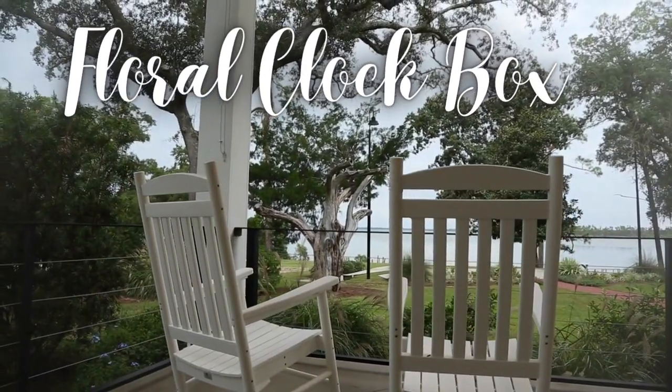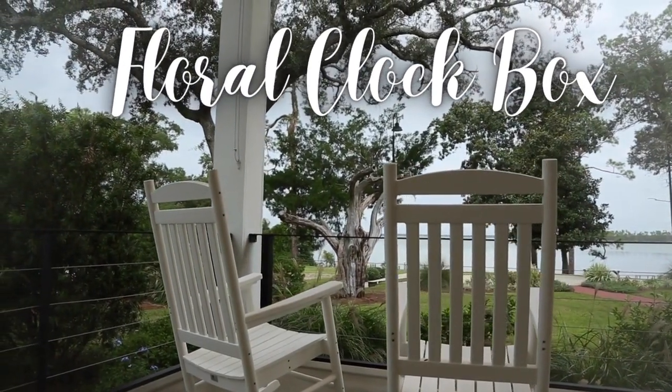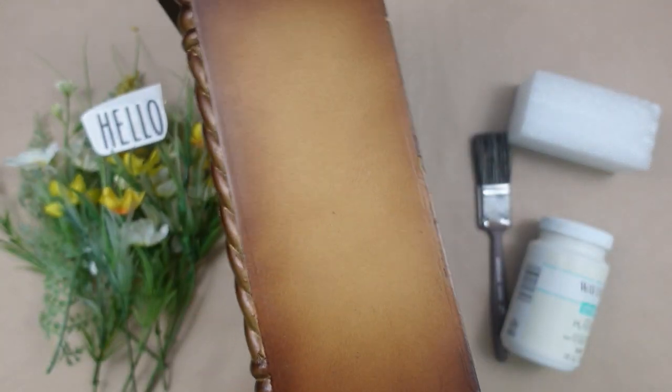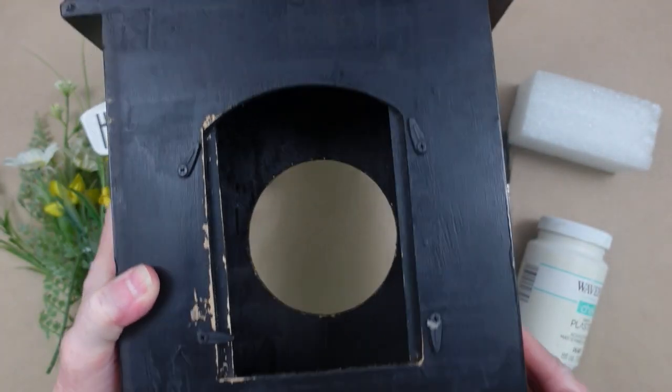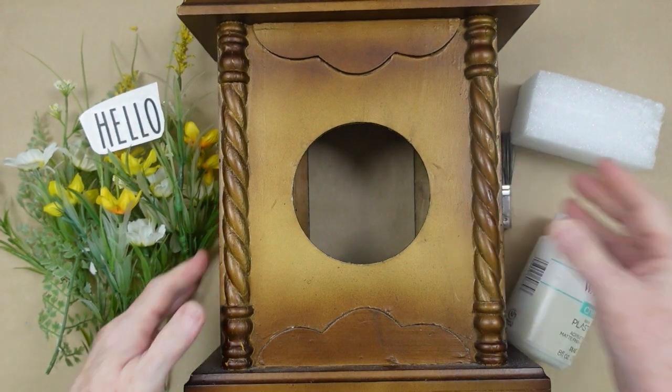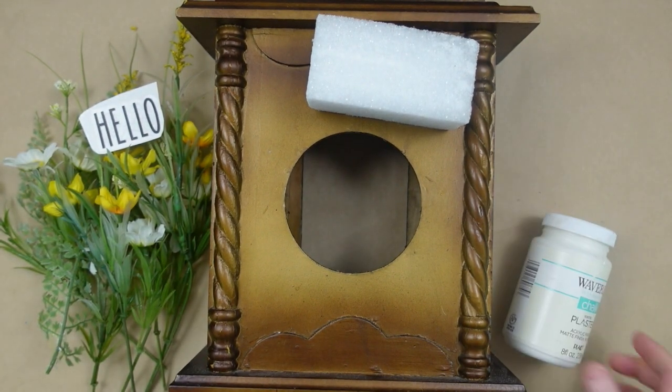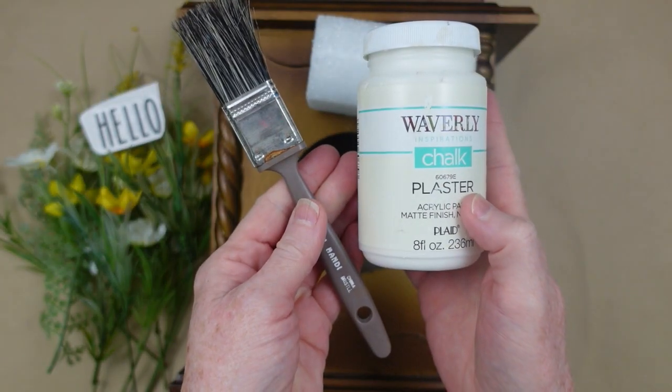Number one is a floral clock box. This is going to be a thrift flip. I found this little box — pretty sure there was a clock on the inside, but the bag and the insides weren't there. I'm going to use a piece of floral foam or styrofoam, some white chalk paint, and a brush.